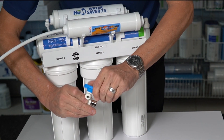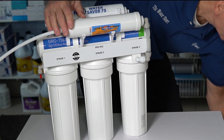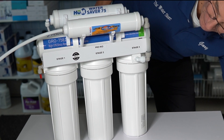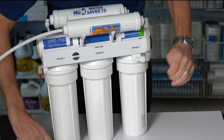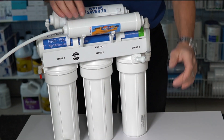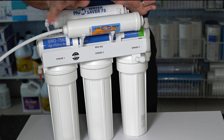Then open up the water flow going to the system, and same situation with the tank — open that up. Obviously check for leaks. Once you've checked for leaks, let the water run. They usually suggest about five gallons or so, just to clear the fines from the calcite filter. And then you're good to go.